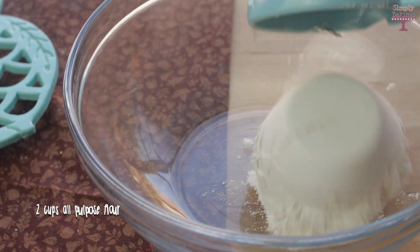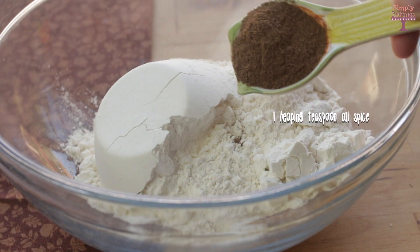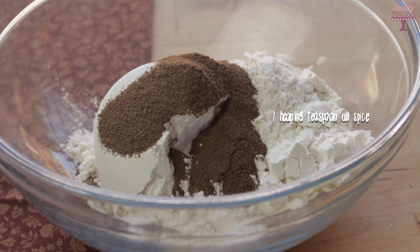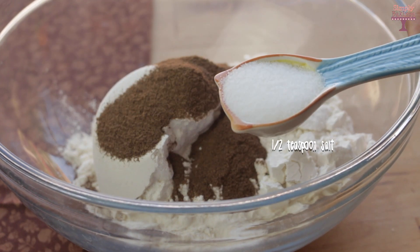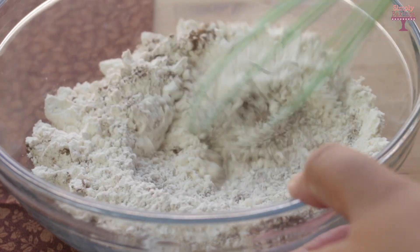In a medium-sized bowl, add two cups of all-purpose flour, one heaping teaspoon of allspice, half a teaspoon of salt, and you're going to take your whisk and mix it until everything is well combined.